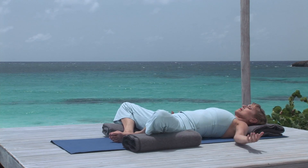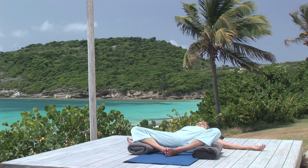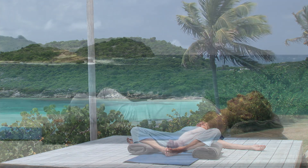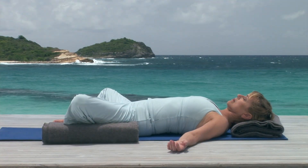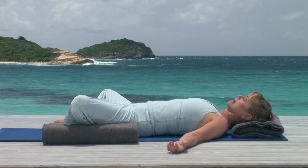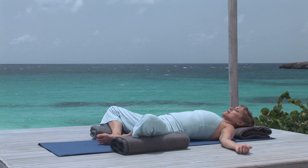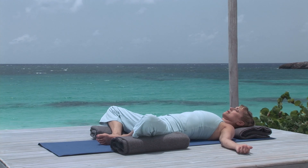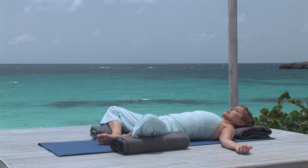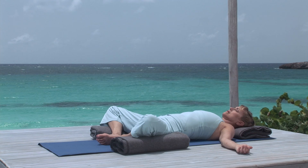Remember, the support under your legs will be just high enough that you don't feel too much stretch. Now rest your arms out at your sides and close your eyes. Resting cobbler's pose is an opportunity to release tension in the belly and hips. Bring your attention to the belly, letting each gentle rise and fall of the breath consciously relax your abdomen more and more deeply. You can feel the gentle tidal rhythm of your breathing in your belly as tension melts away.